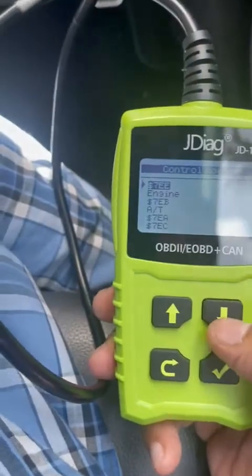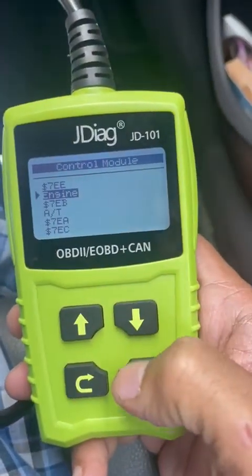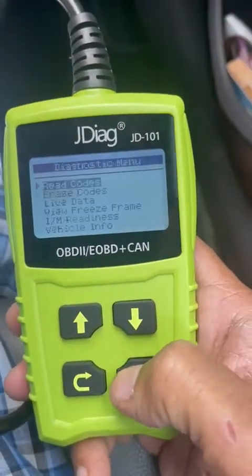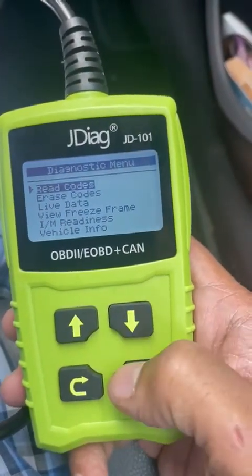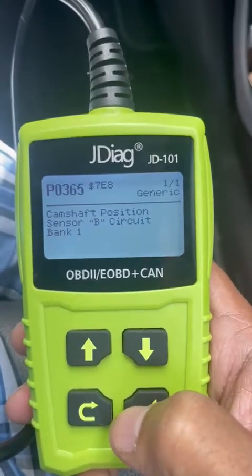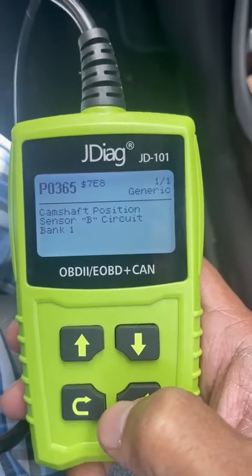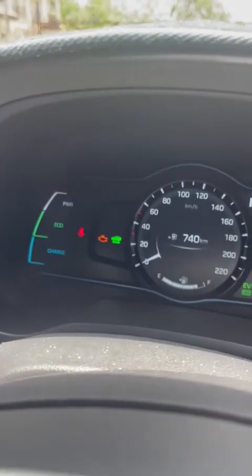You can see one code there — it says I have an error. I go to engine, click, then select 'read codes,' and it says 'camshaft position sensor B circuit.' That is the error — it's a sensor problem, which I have already ordered.